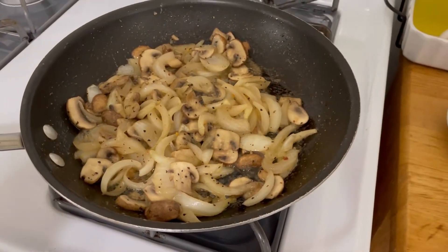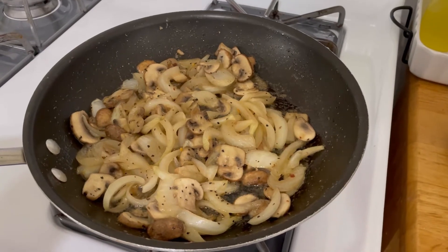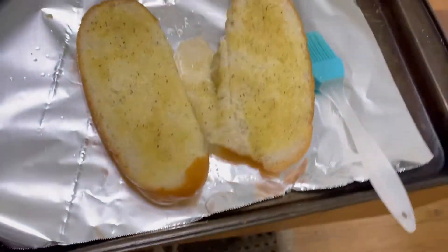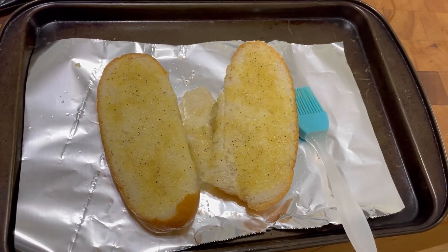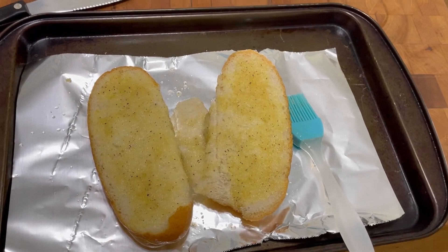In here I've got one whole onion and about eight mushrooms and they're in some olive oil and butter sauteing. Over here I've taken a hoagie roll and I melted a little bit of butter with some garlic powder and spread that on top of the roll.